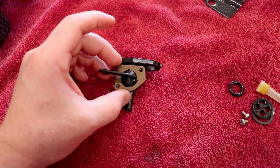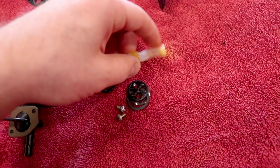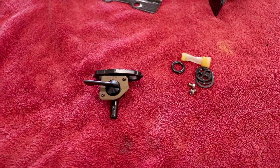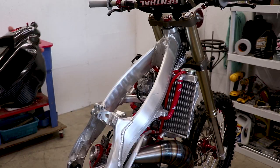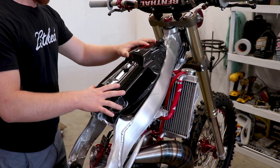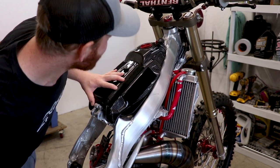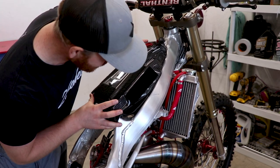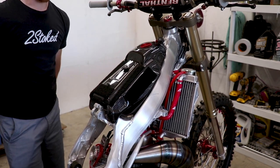While I had it apart I realized a lot of the seals and the filter are pretty old and crusty, so I ordered up a rebuild kit for that. But in the meantime I can still get this gas tank set on the bike. Here we go — dude, that is money! Holy crap, I'm just gonna sit here all day and stare at it. It just fits perfectly on there — I love it.